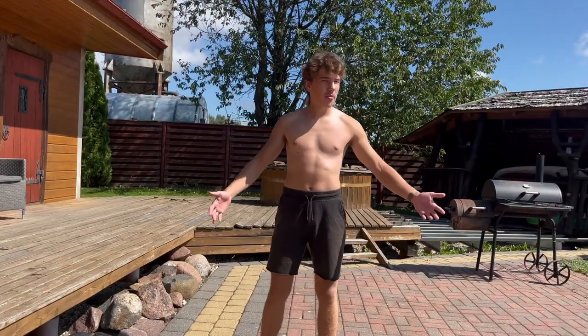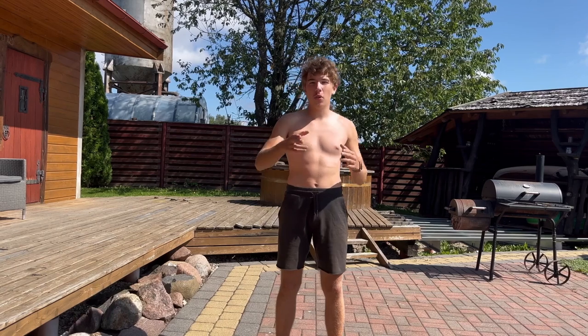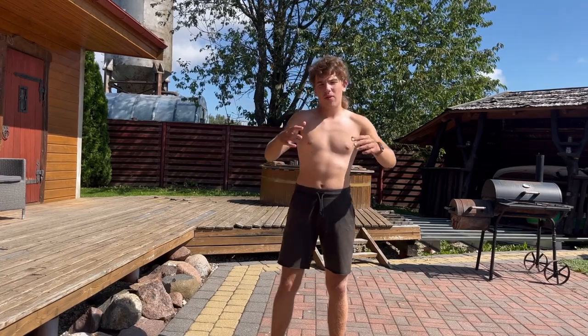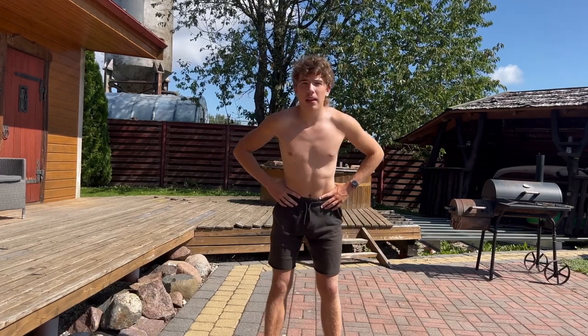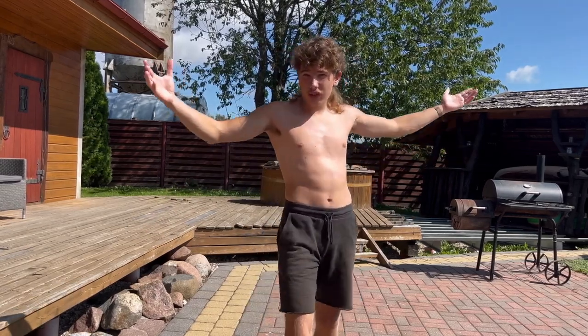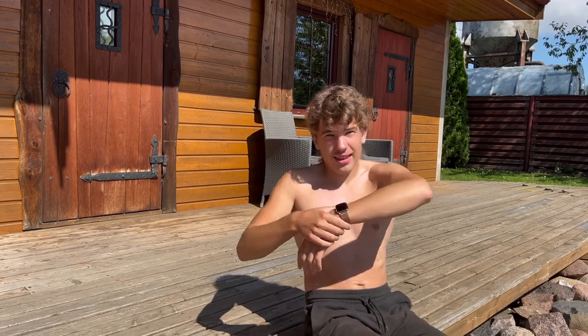First of all we have to warm up. In this weather I don't really need to, but it's better if I do. Let's spin around our necks, then our arms, elbows, wrists, and then the belly. The warm up is finished. This workout should take between 30 and 40 minutes — it's relatively fast, really hard, and really effective for this length of exercising. I've started the timer, let's go.